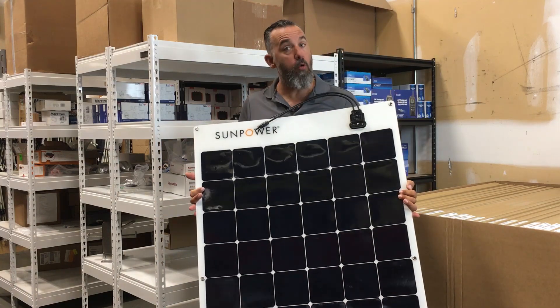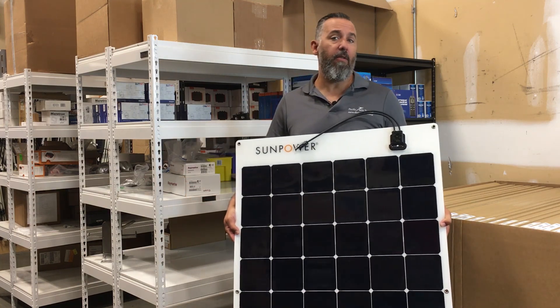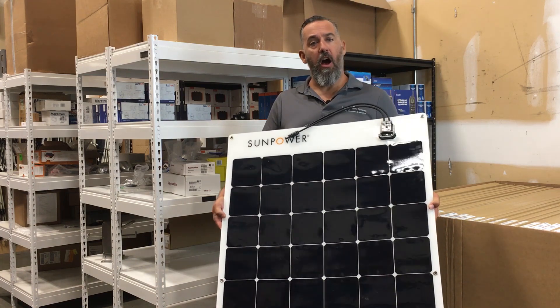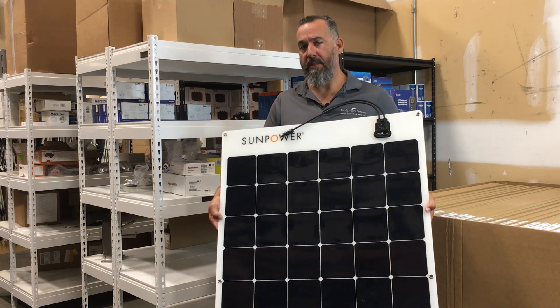We've had them sewn on canvases, we've had them mounted directly on decks, and I've even had some boat owners who take them in and out of their boats — putting them on the deck with bungees when the weather's nice, then storing them back under the mattress in one of the cabins.